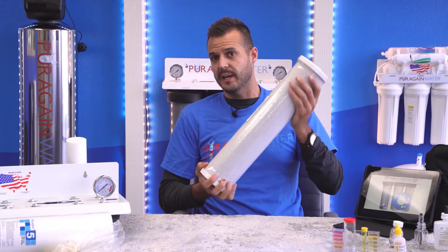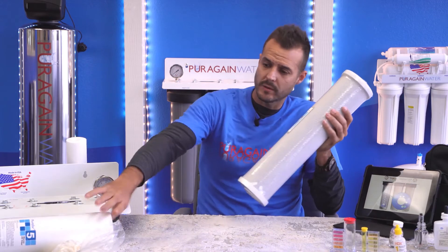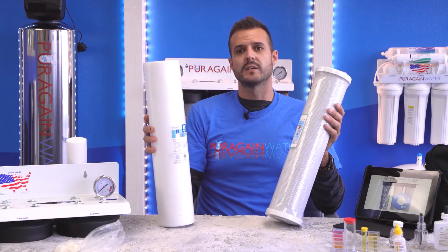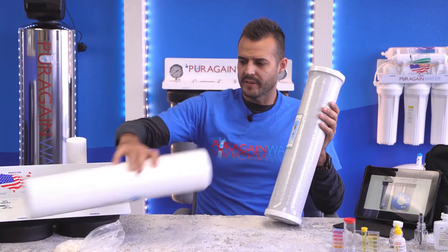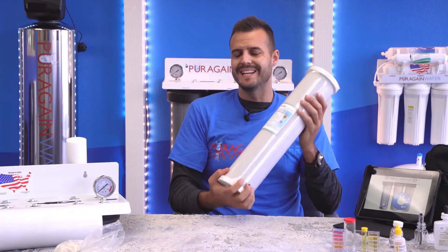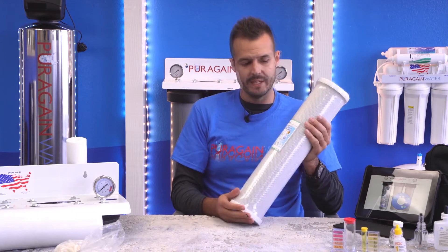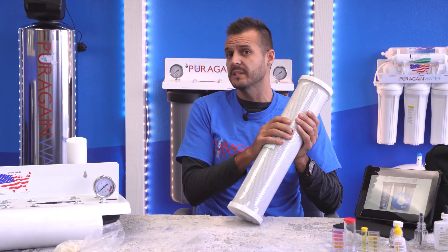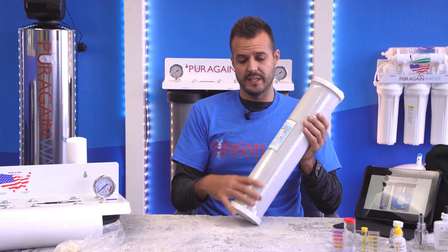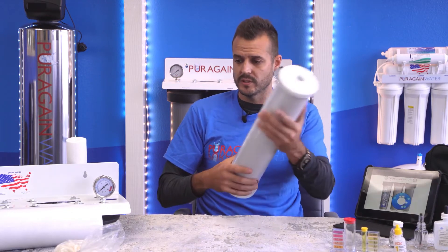These filters weigh about five to six pounds. Traditional micron filters are these standard paper filters, which is a very good sediment-removing filter. But what we're finding here in Southern California is the presence of these chemicals — we need these type of filters. In any other state, we'd probably only use one of these filters.